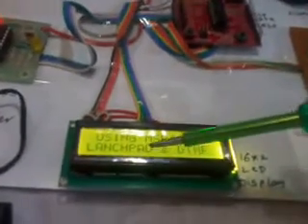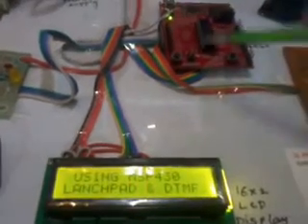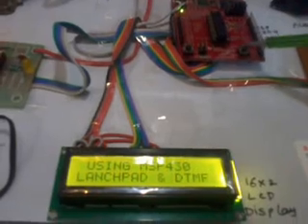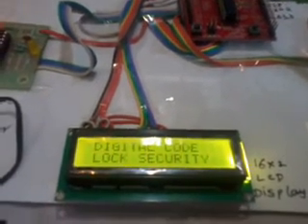So here we used one 16x2 LCD display — this is a character LCD display. Whatever process is going on inside the controller, that should be continuously displayed onto the LCD. We are using a reset switch — if I reset this, it will start from main.